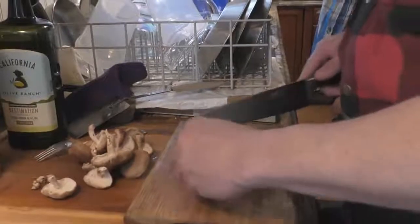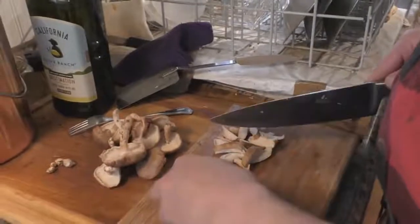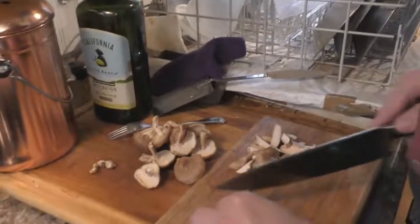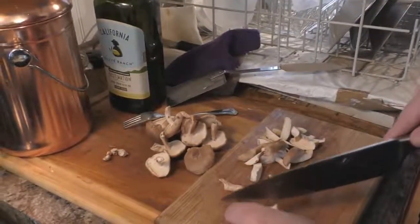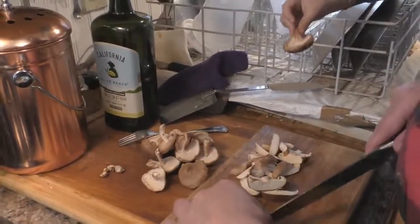You do not want to put the mushrooms in until near the end of the recipe. If you put them in too soon, they'll just cook down and it doesn't turn out too well.